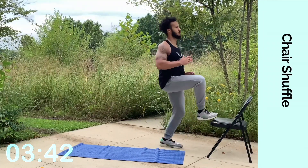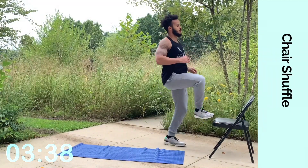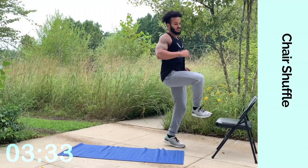Getting that good cardio in. Your abs are still getting engaged. It's promoting that fat burn, that full body fat burn — toning these muscles, burning that fat. Keep going. Three, two.